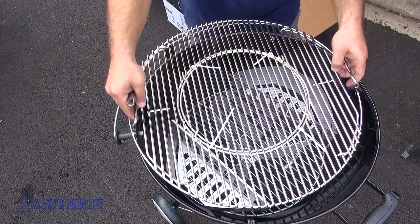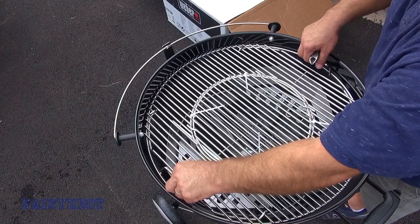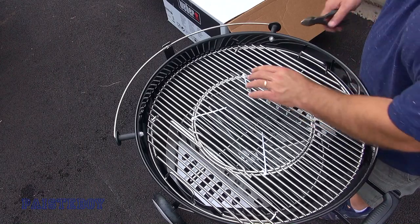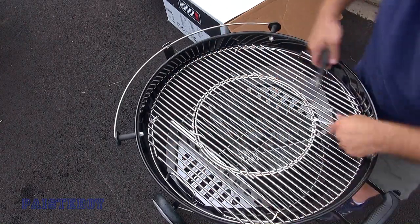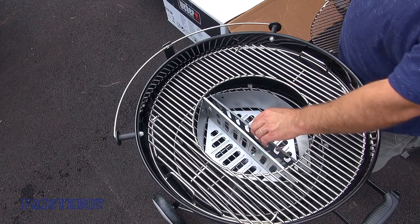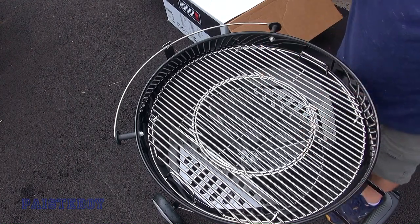Now take the main grill. Since this is the back where the lid will open, set it so the flaps can open and you can add charcoal while cooking. Cut the zip ties off — this centerpiece comes out, and you can actually bring your ash bins into the middle for searing. Or you can buy accessories that go in place of this centerpiece. If you just want a straight-up grill, leave it there.